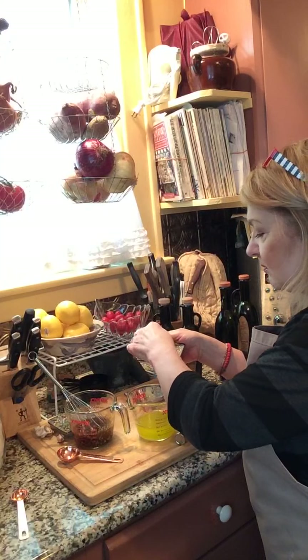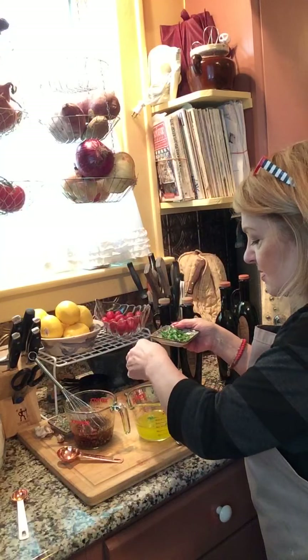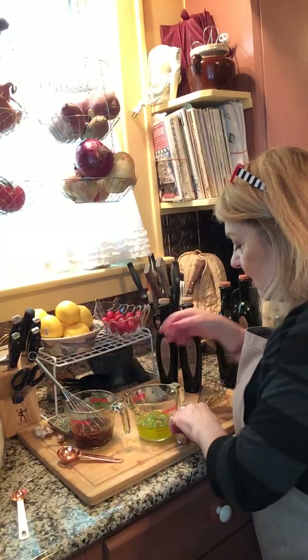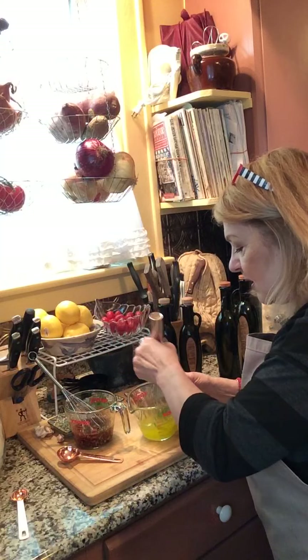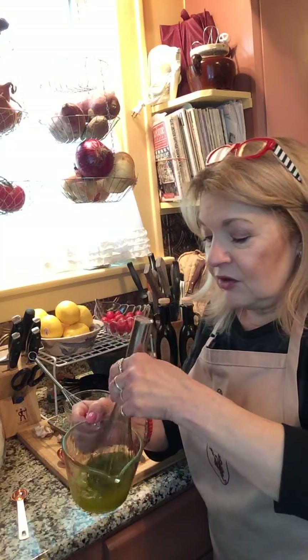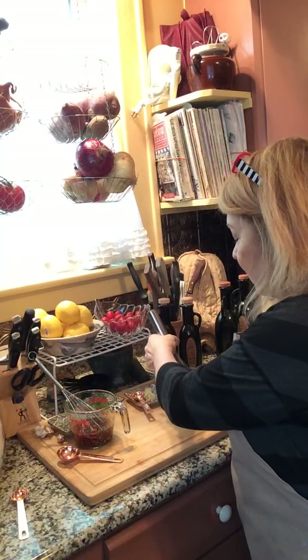Or we can dress it up a little bit and add a little bit of basil. This basil will give it a freshness and a brightness — it's just chiffonade basil, nothing too fancy. And there you go — you have it a little bit more versatile. You can put it over top of tomatoes and you already have your basil in here, and it's really delicious. So there are a couple of varieties of balsamic vinaigrettes that you can try.